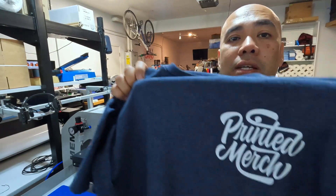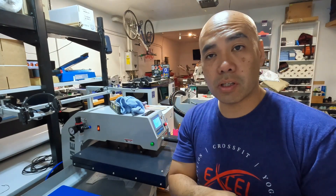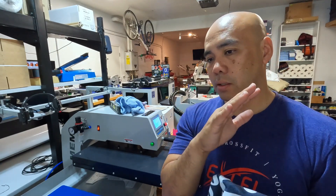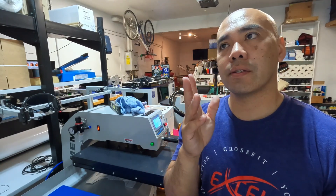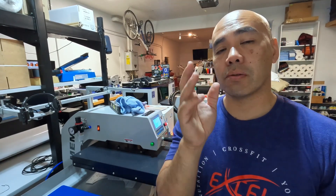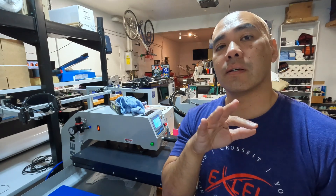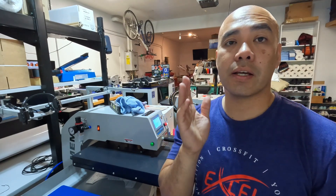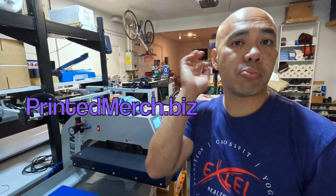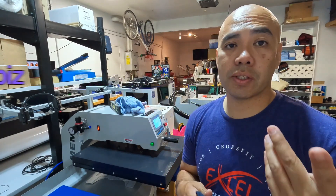If you're figuring this out right now, it's my company Printed Merch. I sell these transfers and can press them for you if needed, but I do sell just the transfers themselves. The website is still being worked on, but the launch is looking like the first Friday of May — the 5th, which is Cinco de Mayo. It's printedmerch.biz — I'll put it in the description below.